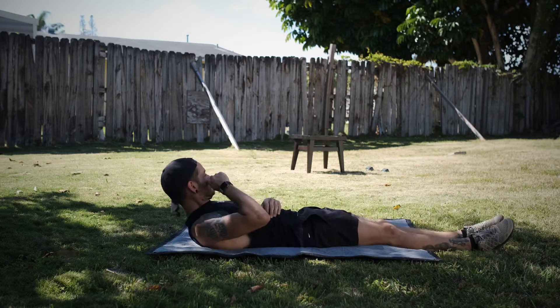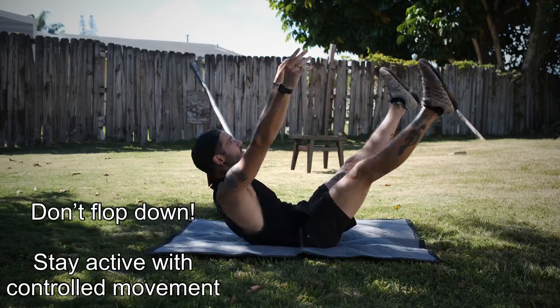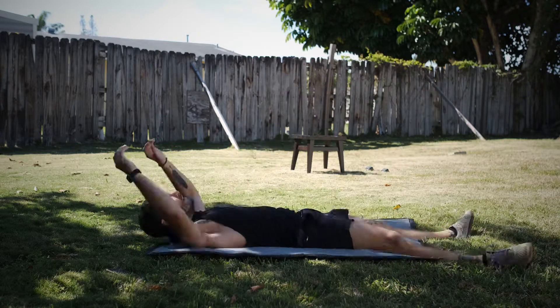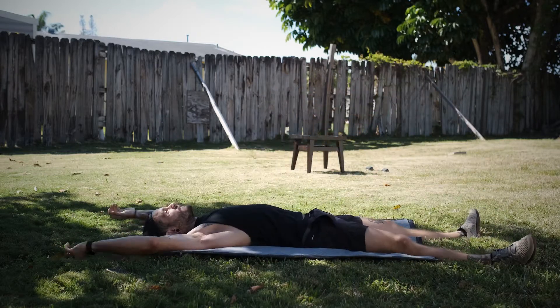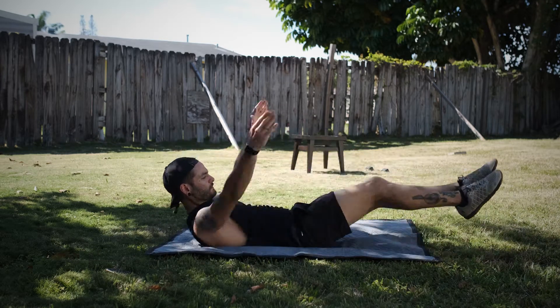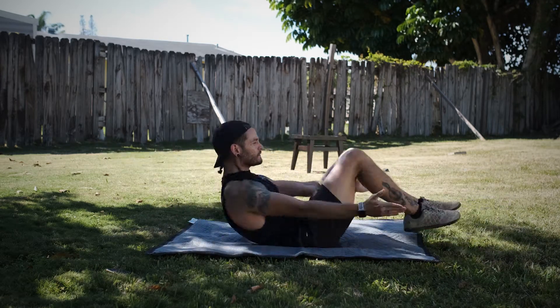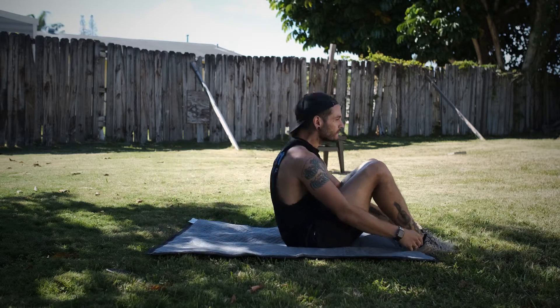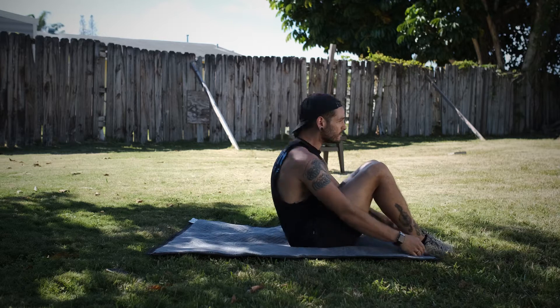All right, now show me some scaled-down versions. Tuck crunches — I dig it. Little baby sit-ups.